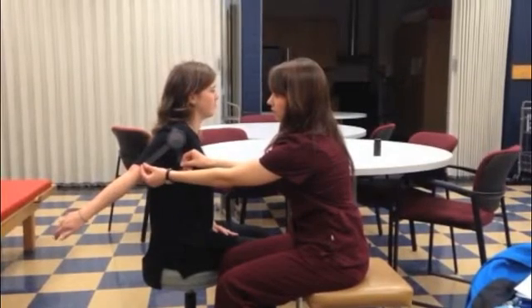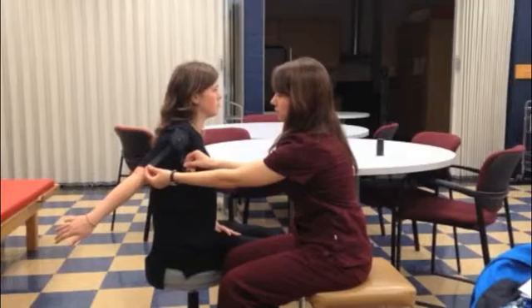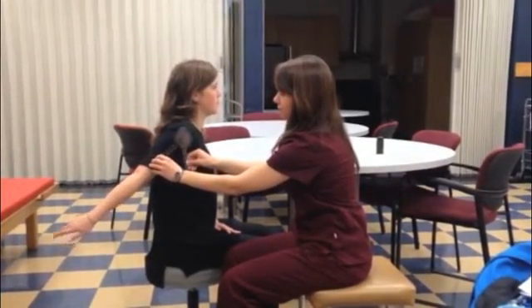At a complete range of motion, the therapist should notice a firm end-feel due to the ligaments of the shoulder being stretched. Rachel's full range of motion for shoulder extension is 60 degrees.